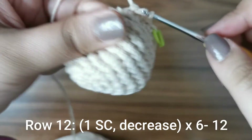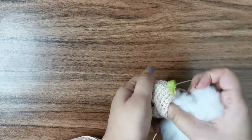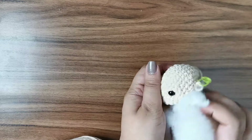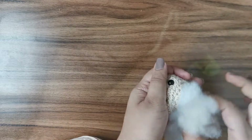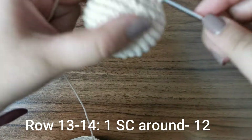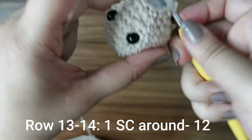Before the next row, go ahead and add some stuffing to the head. Make sure you stuff it properly — if you over-stuff it, the yarn will start poking through the stitches, so just put in enough to give it shape. For the next two rows, place one single crochet all the way around for 12 stitches per row, then I'll show you how to proceed.